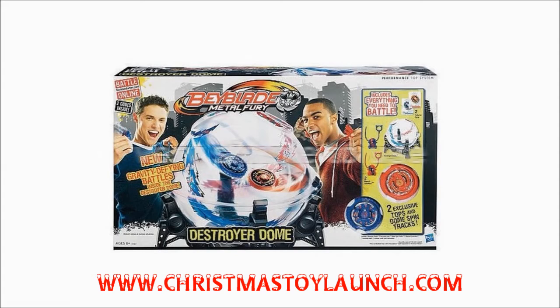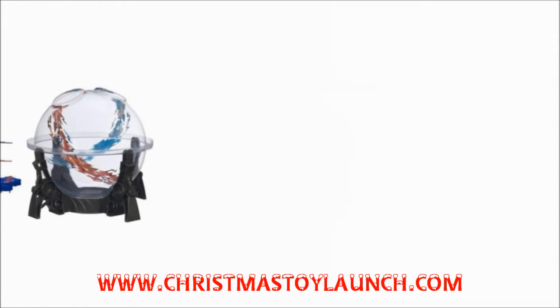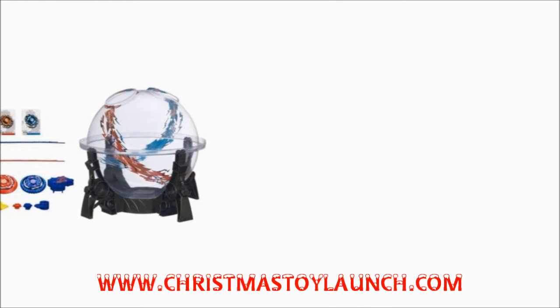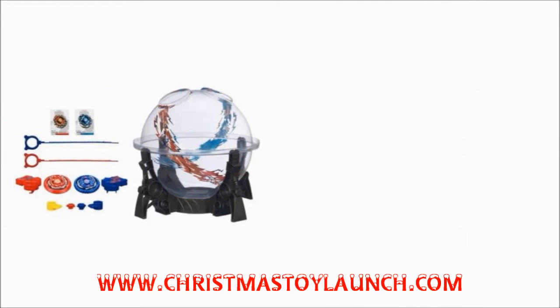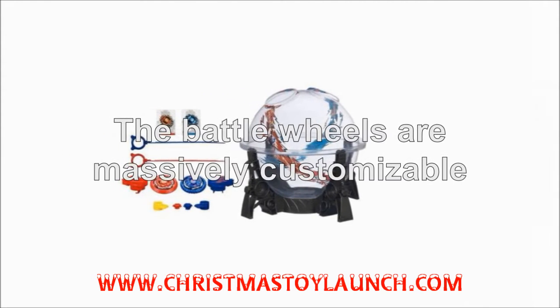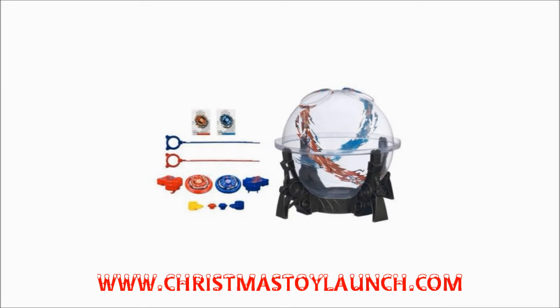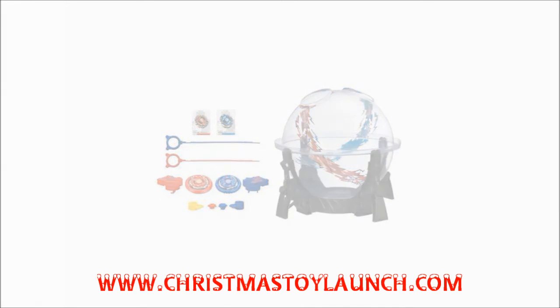The Hasbro's Beyblade Destroyer Dome is very simple to use, with two holes at the top of the dome. Simply attach your battle disc to the launcher, start the countdown, and launch into battle, with the victor being the last one to the bottom of the dome. The battle wheels are massively customizable, with hundreds of variations available, allowing you to fight your friends and create a huge tournament battle royale.